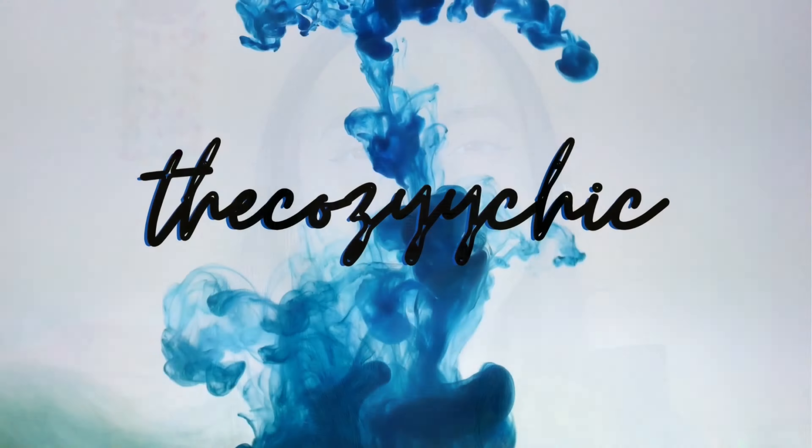Hey guys, this is Kashish Panchalike, The Cozy Chick, and welcome back to my YouTube channel. In this video, I'm going to show you how to achieve your eyebrows from this to this — beautiful, natural-looking, bushy eyebrows. Make sure you like, comment, and share this video, and if you are new, make sure you subscribe to my channel. And without further ado, let's get into this video.